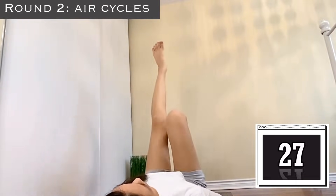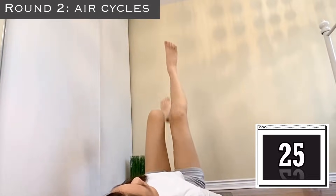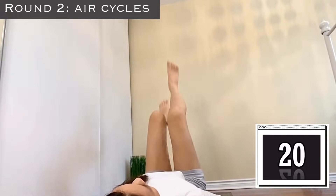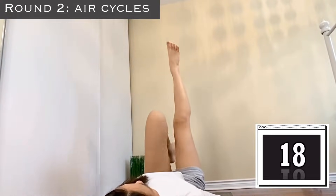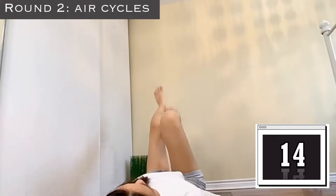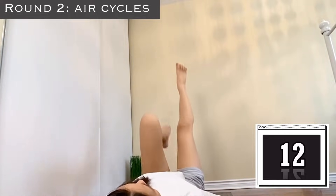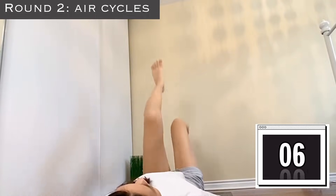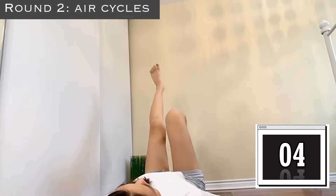Now we're on round two — we're doing air cycles again. Just squeeze them, squeeze, squeeze, squeeze. Really imagine yourself squeezing your knees; that mind-muscle connection is super duper important. Keep squeezing, and remember, not only does this target the knees but it targets your inner thighs, outer thighs, and front thighs — it's an all-in-one type of exercise.